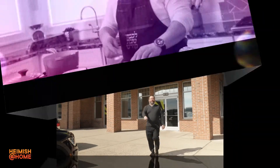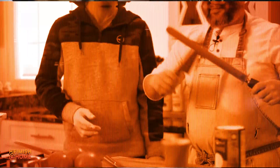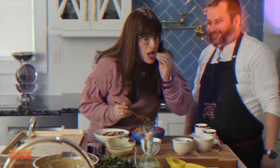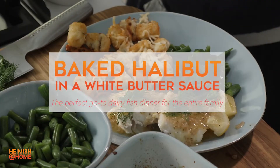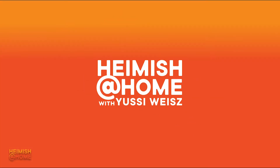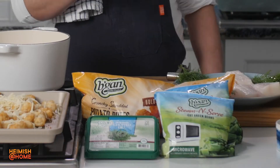Come, let's cook! How are you at home? Here we are for another episode of Hayy Mishakum. Let me show you how to prepare a delicious dairy fish meal that will take no time and you'll be able to label it as a gourmet fish dinner.